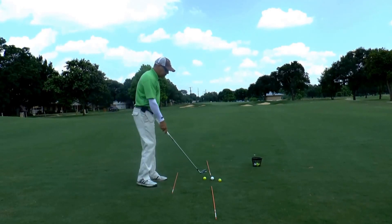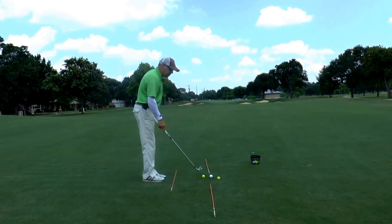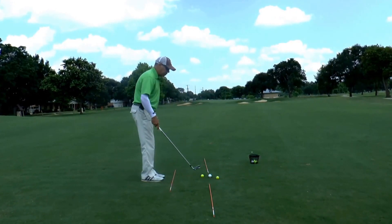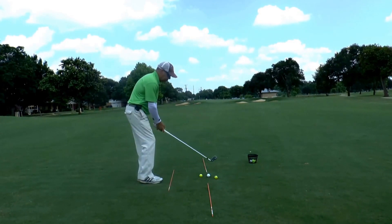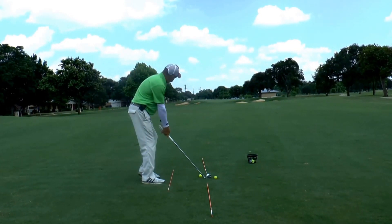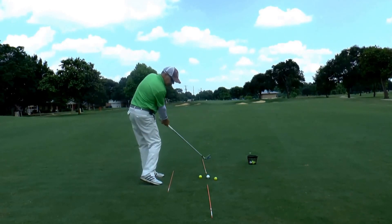So here we go. We've got the ball — the wide ball I'm going to hit. We're going to try to make our path better going through the two yellow golf balls. We get set up, good grip. Get square to the target line, and we're going to swing through those two yellow balls.